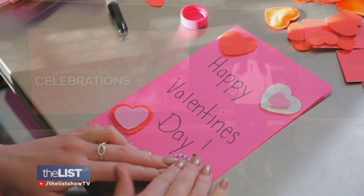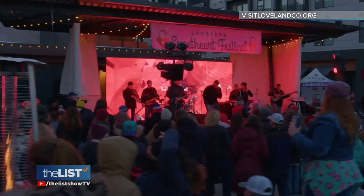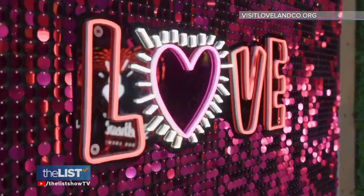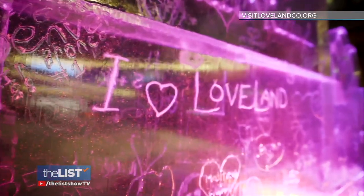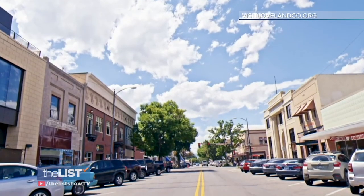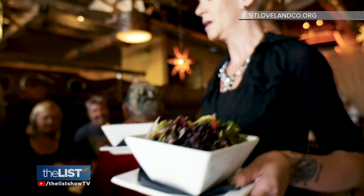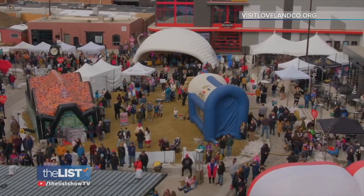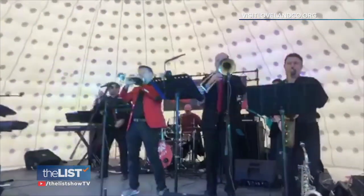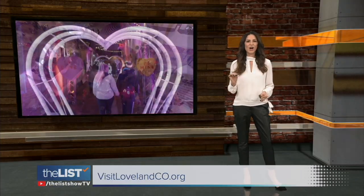Valentine's Day is just around the corner and we've got ways to celebrate whether you're with someone or you're single. Coming in at number one: Loveland's Sweetheart Festival in Colorado. This family-friendly event takes place in downtown Loveland from February 10th to the 11th. Downtown Loveland is the heart of our city with shops, art galleries, and a plethora of restaurants. It will offer live music, food trucks, contests, the Sweetheart Classic Four Mile Race, and much more. For more info, check out visitlovelandco.org.